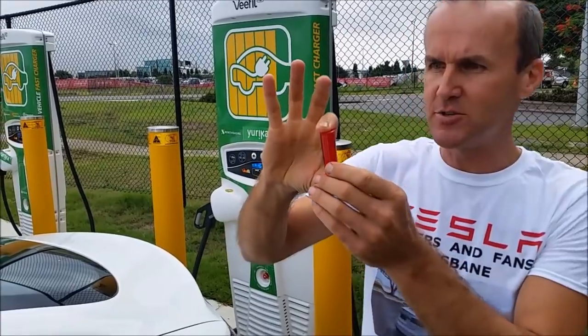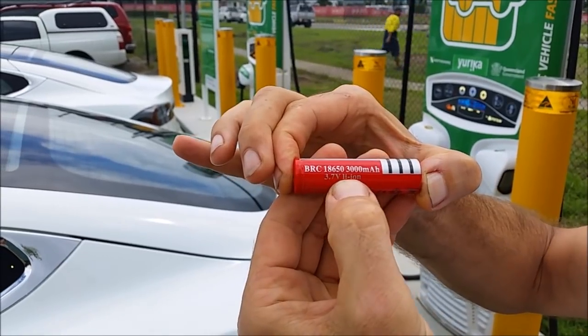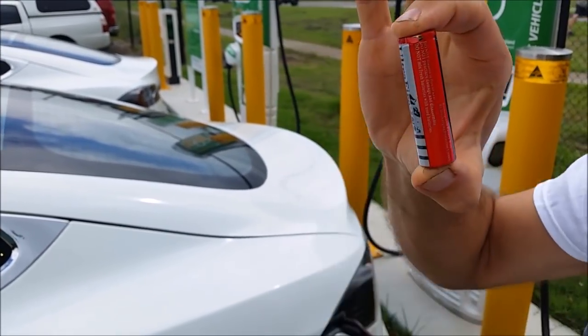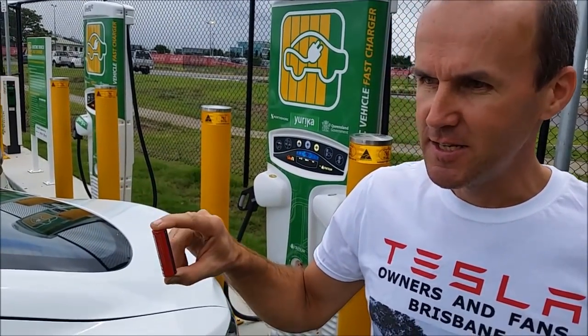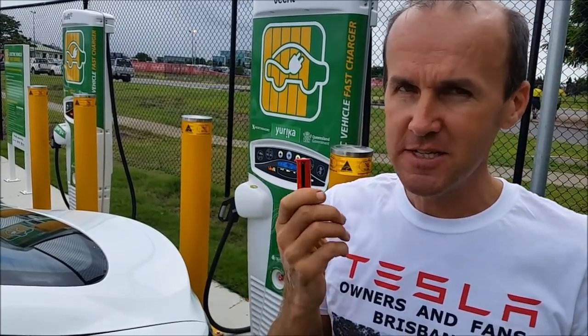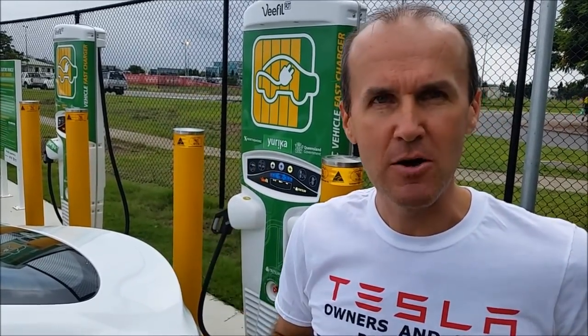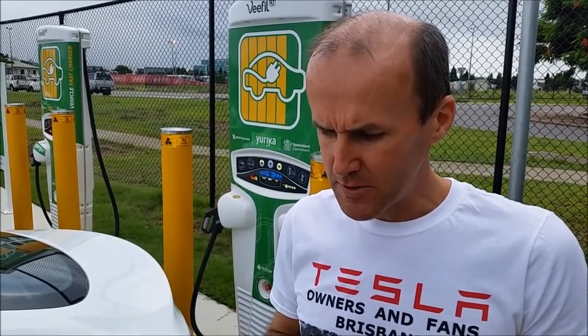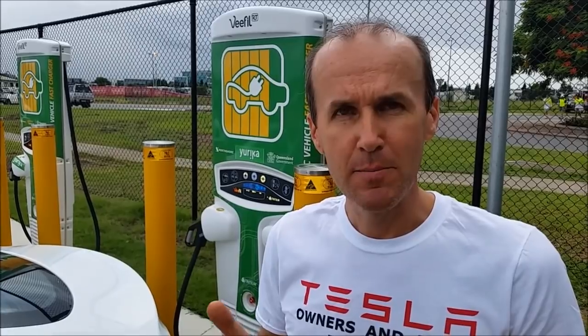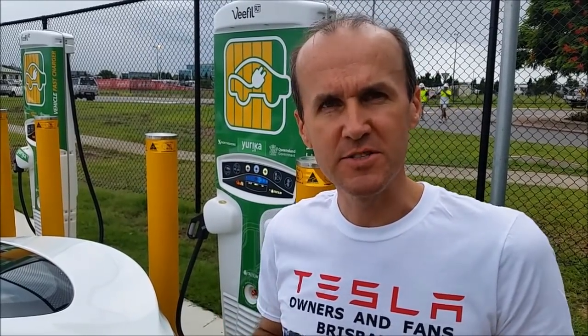This car is powered by approximately 5,000 battery cells. This specific cell is 3.7 volts and 3,000 milliamp hours, and approximately 5,000 of these can make this car run for 360 kilometers. The combined voltage is obviously higher, but isn't it amazing how far we've come from this size to electric powered cars? As I've mentioned in previous videos, the amazing battery temperature management in these cells allows for a long-lasting battery life.